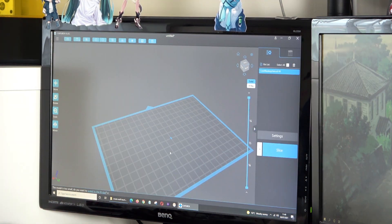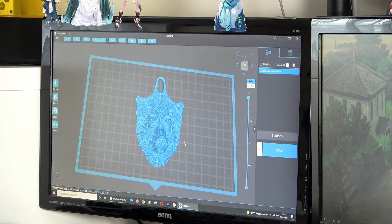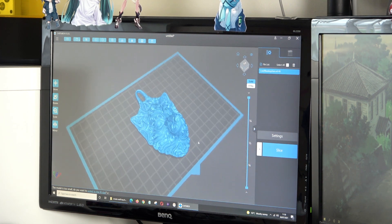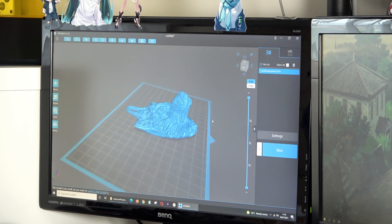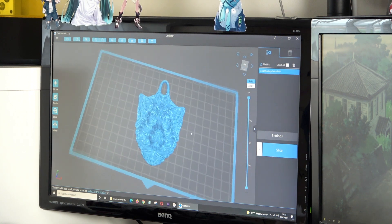ChituBox is a piece of slicing software and what it does is it takes whatever it is you want to print and it turns it into slices that the printer will know what to do with. So let me just scale this up so that we've got a reasonable size. There is the thing that I want to print — that's a kind of an ornate wolf head and you can see it's got a little tag here so it can be used as a pendant or a keyring or something like that. This is what I'm going to print out.